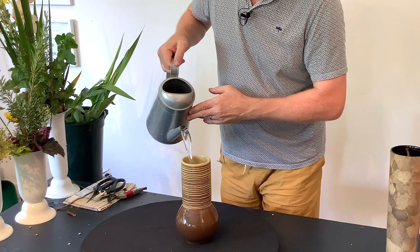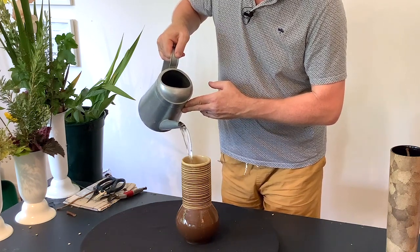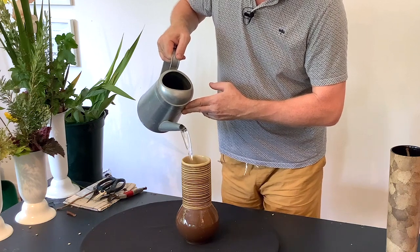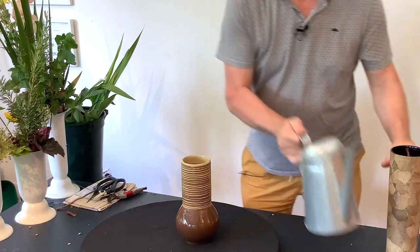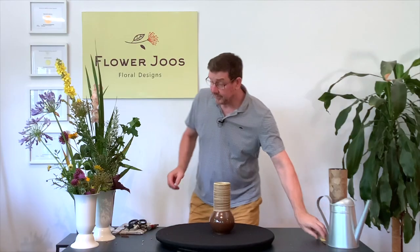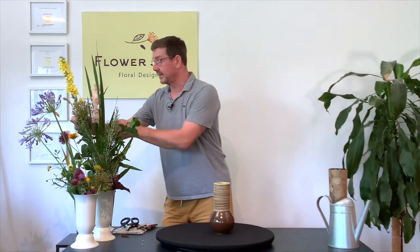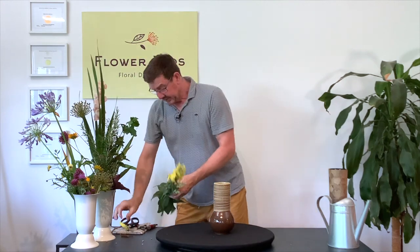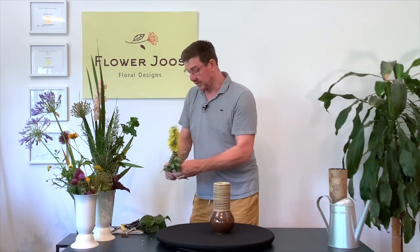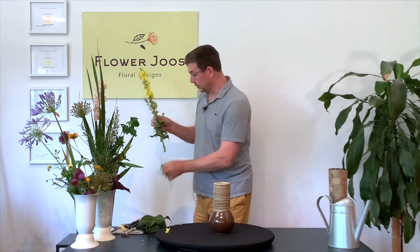I'm going to fill that right up. All the stems need to be in water. I've got a collection of different flowers — nothing in particular — it was more to show you this kind of fixing. I've got a mix of flowers that are really garden flowers and some from the hedgerow as well.